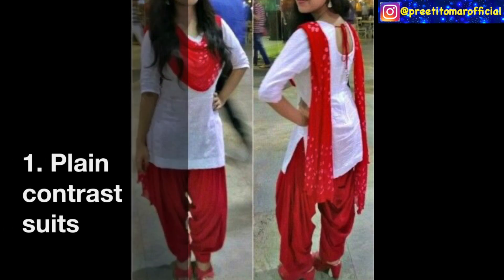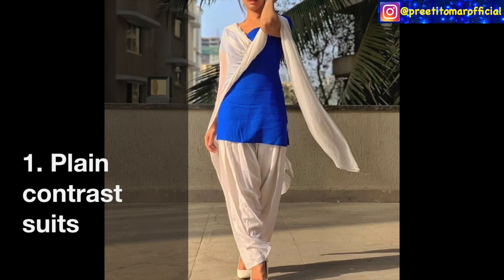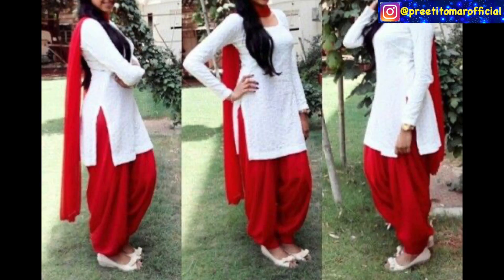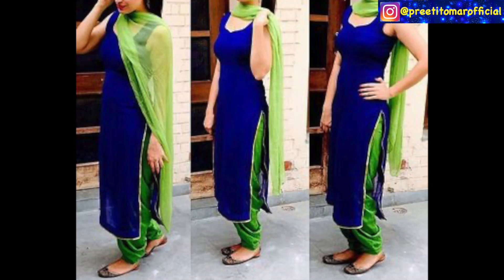First of all, you can make plain contrast suits. It's a very easy style. If you have a pair, you can mix and match the pieces. This suit is a blue color suit, and I have pairs in white, brown, and black colors. You can match the pair of this suit — you usually don't get matching pairs in the market, so you can make a mix and match pair.